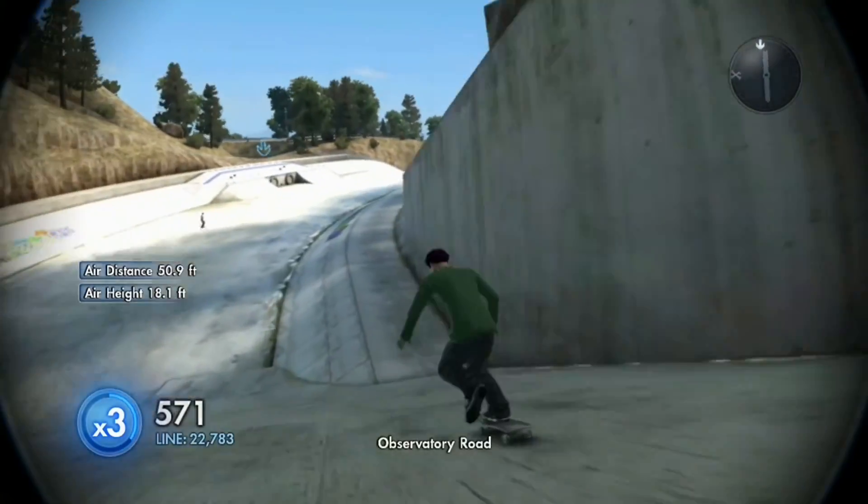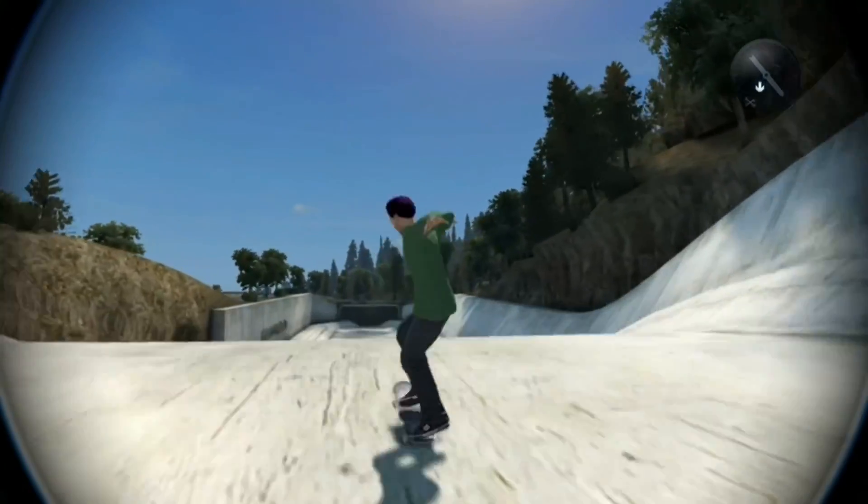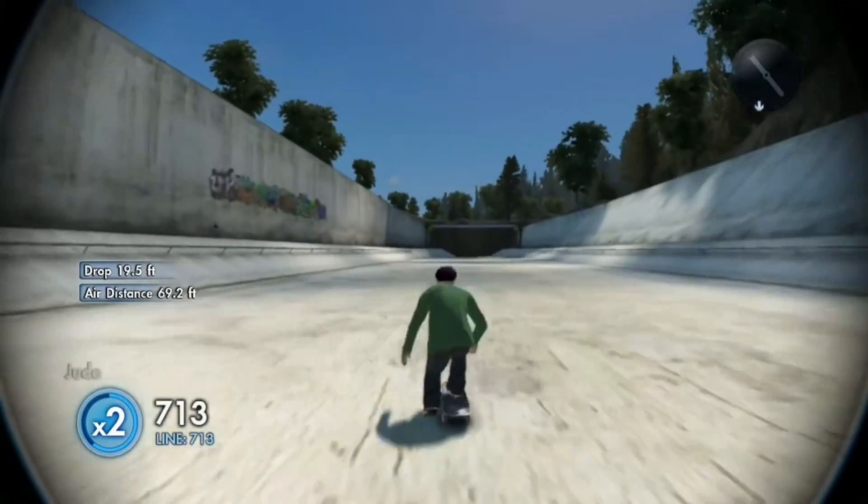Ooh, barely clipped it. Nice crash there. I think I have a sword throw. Big judo.